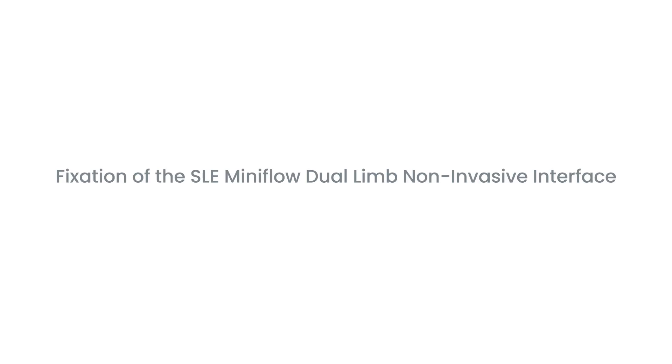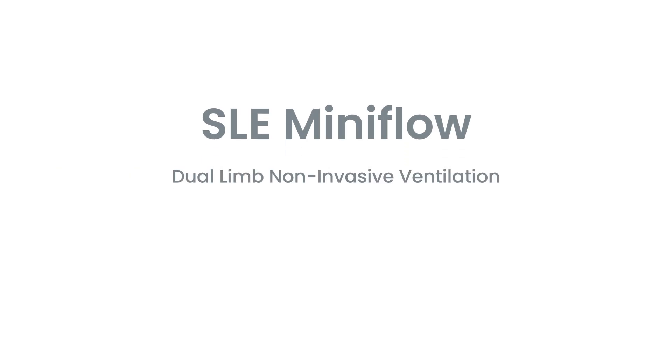Fixation of the SLE MiniFlow Dual Limb Non-Invasive Interface. This video shows how to set up the SLE MiniFlow for dual limb non-invasive ventilation.